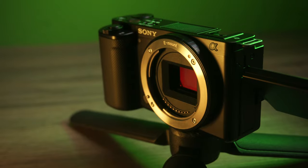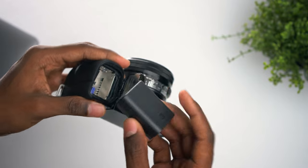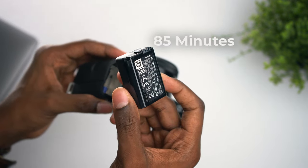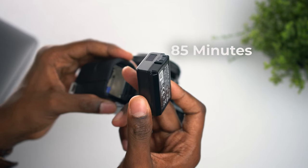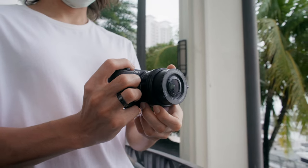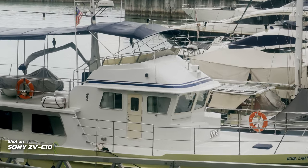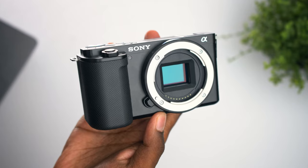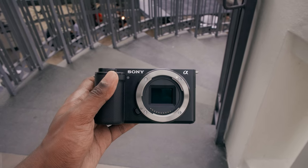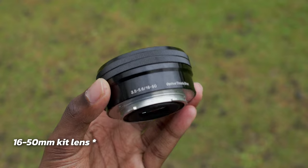Moving on, the battery life I got with this camera is slightly better than the a6400 despite using the same NP-FW50 battery, getting around 85 minutes of runtime, which is quite good for a camera this size. I found this camera really easy to use — there are not many buttons to worry about, which beginners would really appreciate. The E-mount also gives a ton of lens options to choose from if you decide to upgrade, but the 16-50 kit lens is definitely a good start.